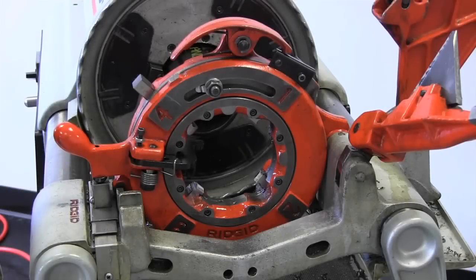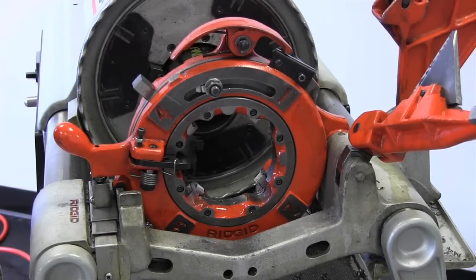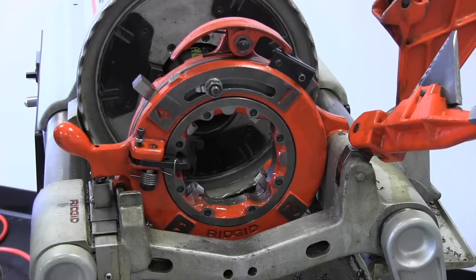In this video I'm going to show you how to set up the 714 die head to do a straight thread. Right now it's set up to do a tapered thread or an NPT thread. Same die head, same dies — you can use them for both styles of thread.